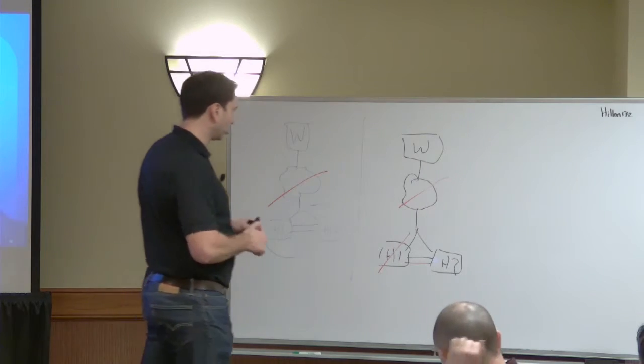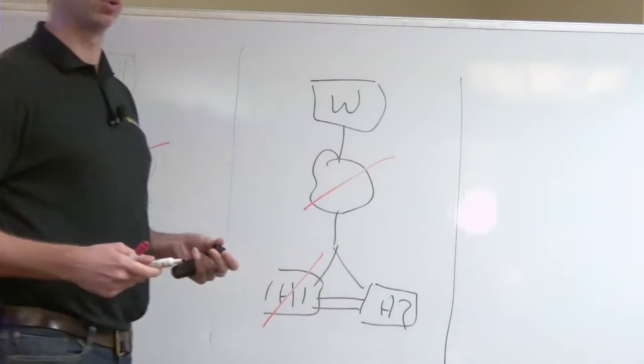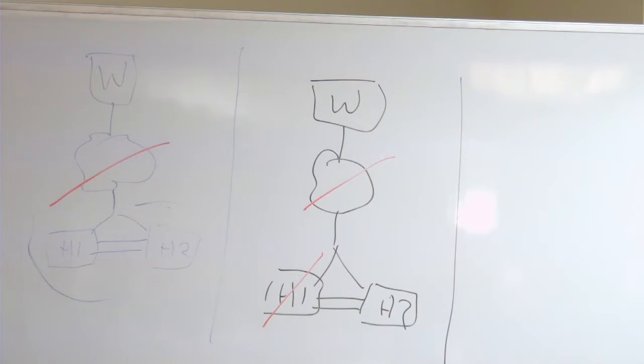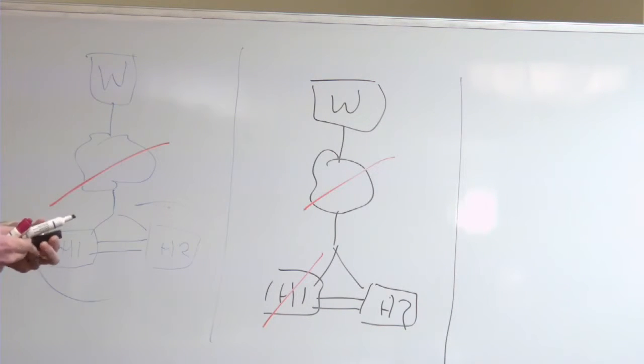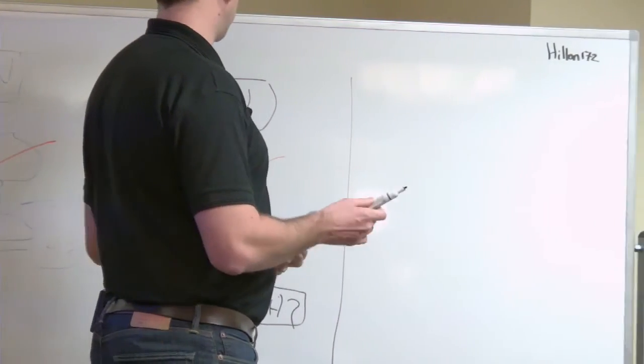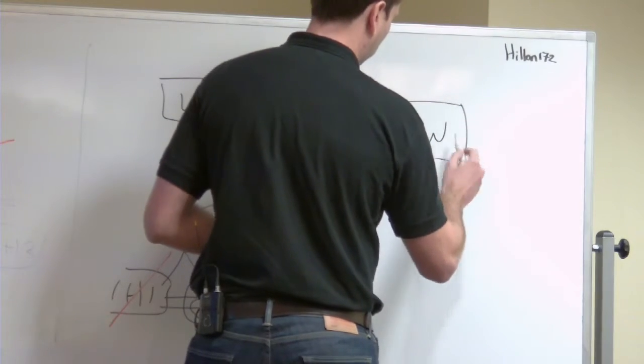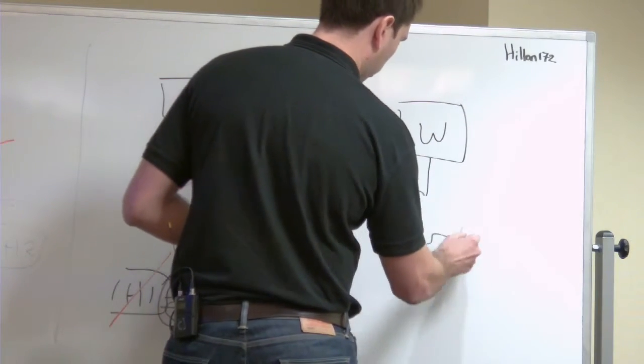From an admin point of view, you could intervene and essentially just tell it to bring the storage up if you can get the connectivity there. That scenario I think I've seen it once in about five years, and it was just a very brief outage. How do you handle it when you lose the connection between host one and host two, but only for replication?